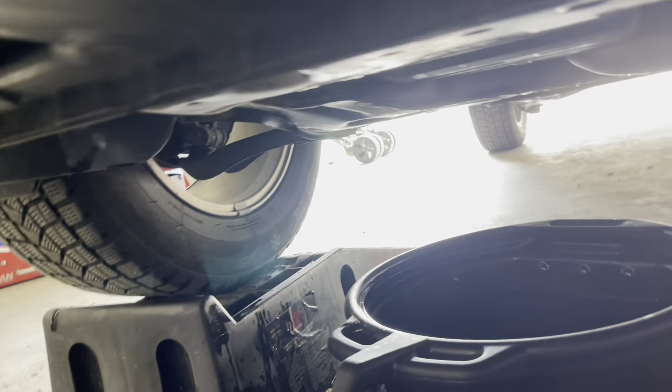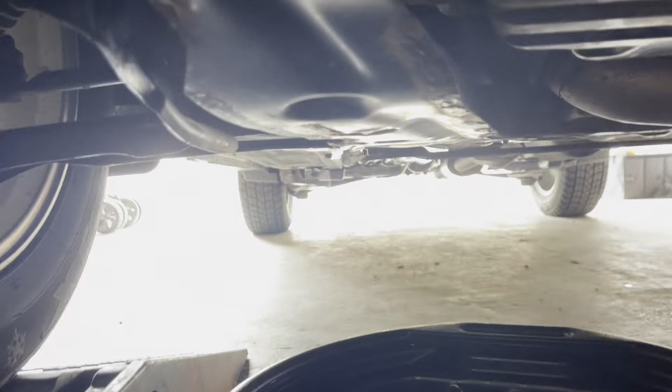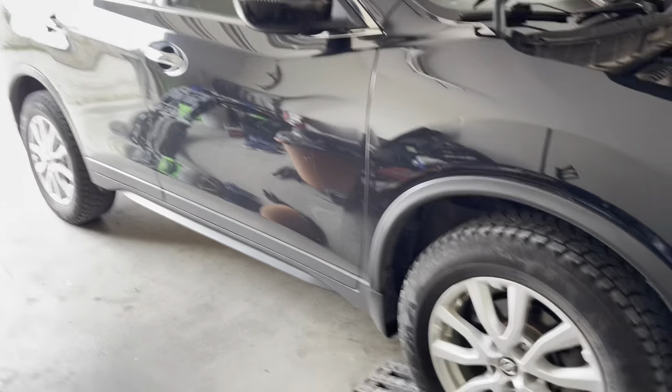We're just gonna give it a minute, then go underneath and make sure there is no leaking — just confirm nothing is coming out. Everything looks good, so bring it down from the ramps.